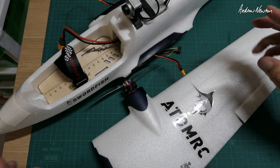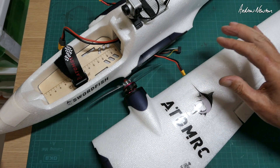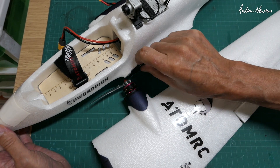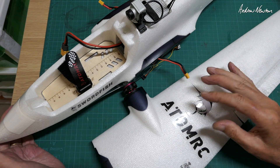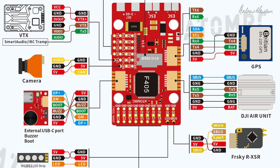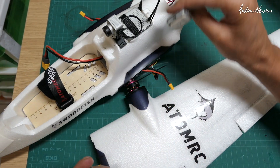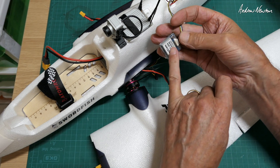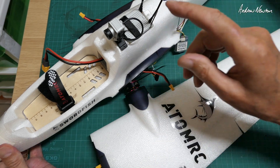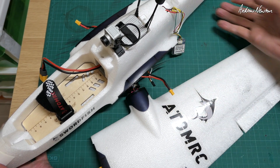Greetings folks. I've had a couple of questions about the wiring up for the Anomarcy Swordfish so I thought I'd do a video about it. Mine was the version that came with the flight control board — that's the Anomarcy F405 Navi flight control board. It came with the Batian BN220 GPS, which is okay, but I much prefer the 880s. They find satellites a lot easier so I swapped over, and I'm also using the DJI air unit so I'll show you how that connects up as well.